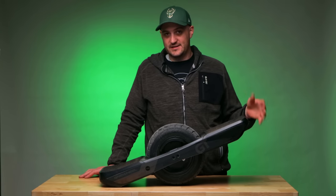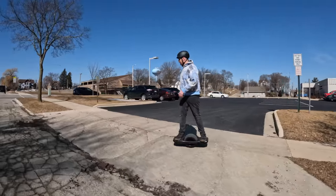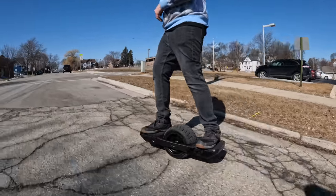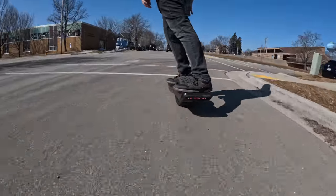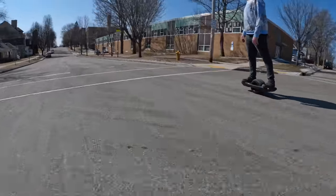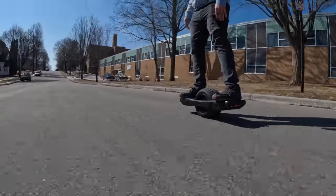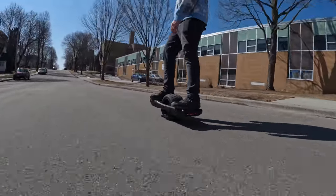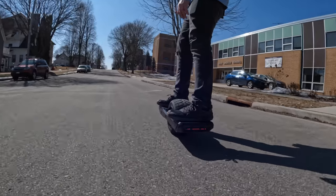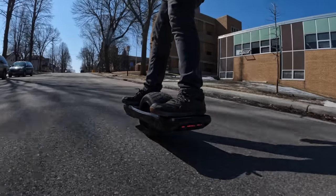Another thing I want to talk about is the stability of this board. I don't know if it's the weight or if it's the software, but this board feels a lot more stable than what I'm used to. It just feels really solid underneath your feet — whether you're carving, whether you're going up hills, whatever you're doing, it feels stable. There's a lot more torque, a lot more holding you upright than there ever has been. I really love the stability.